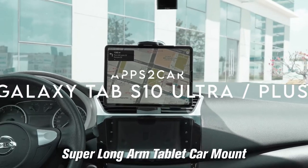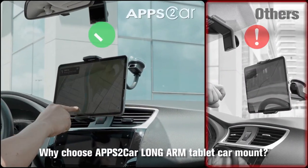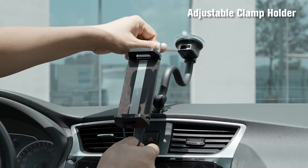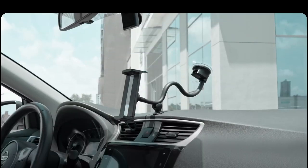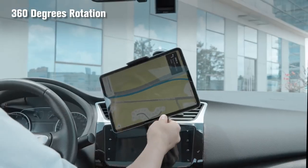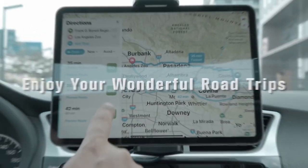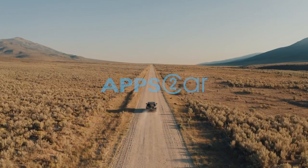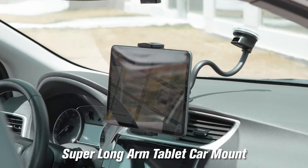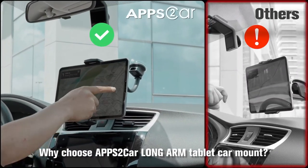On number two: Apps2Car. Looking for the perfect car companion for your tablet or phone? The Apps2Car tablet mount delivers versatility and convenience in one sleek package. With upgraded compatibility, it fits devices ranging from 4.7 to 13 inches, whether it's an iPad, Fire tablet, or even a Samsung Galaxy Z Fold. This two-in-one car mount also securely holds phones, making it a fantastic dual-purpose solution. Need to charge on the go? No problem — the built-in cable hole has you covered.